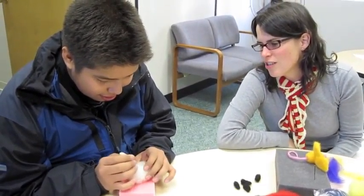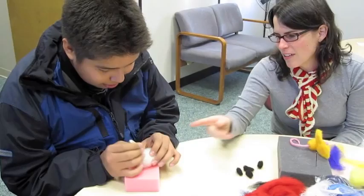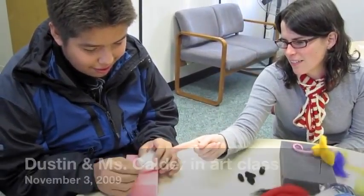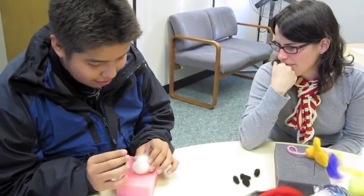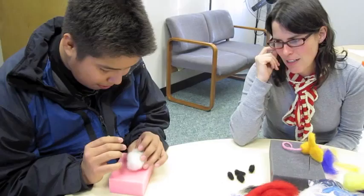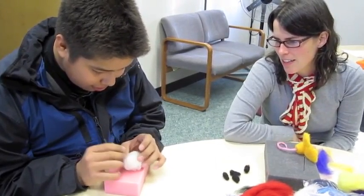Dustin's making a sheep. I'm going to explain what you're doing. What's this one called? A needle — a felting needle, right? He's felting. He's poking the felting needle into the wool, felting it together.